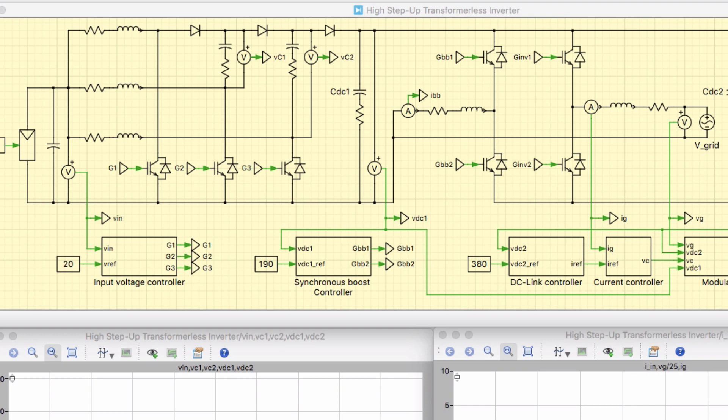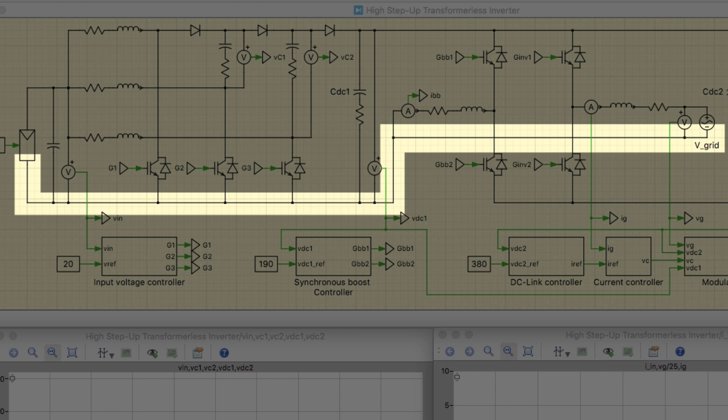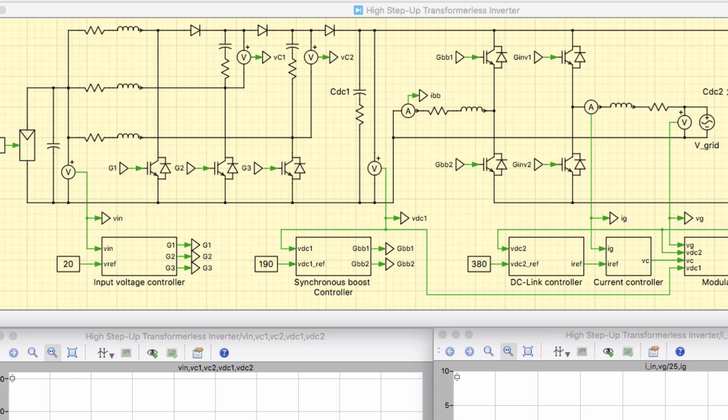Finally, the capacitive coupled PV ground current is eliminated by connecting the grid neutral of the half-bridge inverter directly to the PV negative terminal. This is known as a doubly grounded structure.